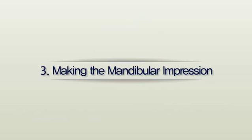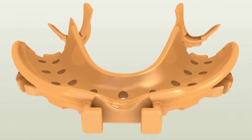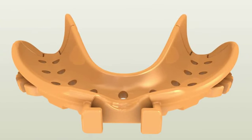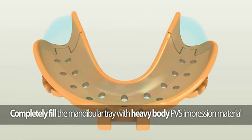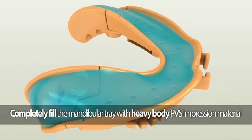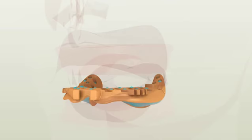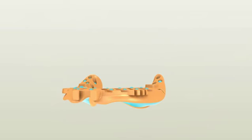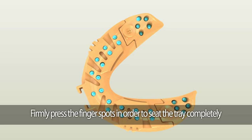Making the mandibular impression. The mandibular Dentka tray consists of three pieces. Make sure the posterior pieces are securely attached to the anterior piece. Completely fill the mandibular Dentka tray utilizing fast setting heavy or medium body PBS impression material. Carefully insert the tray into the patient's mouth. There will be finger spots on the back of the tray — firmly press them to take the final impression.